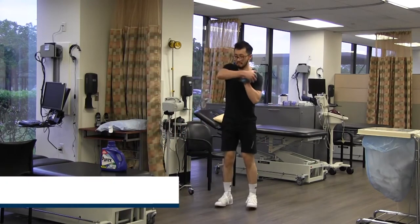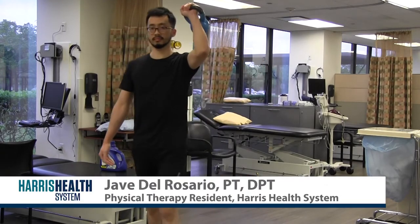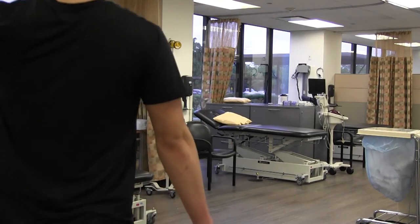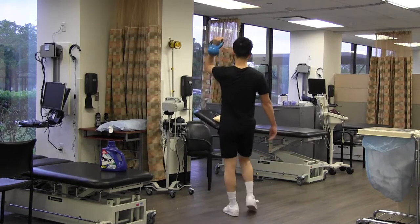The next exercise Jave is going to do is a waiter's carry, and with this one he's bending his elbow and maintaining it as he walks. With any of these exercises, you can delineate about a 10-yard distance at your home or at your park.